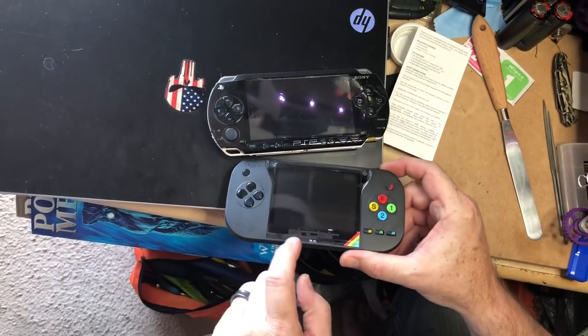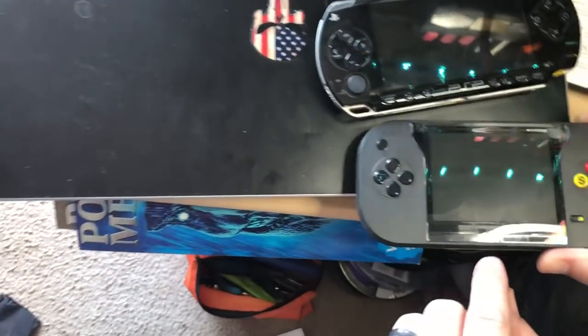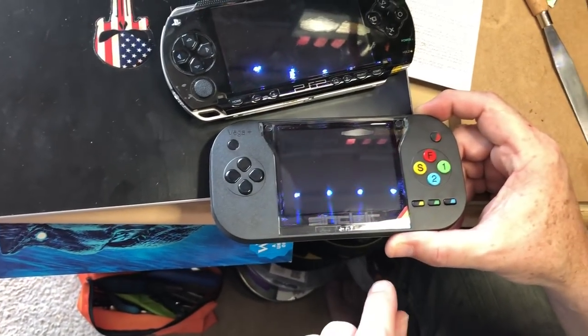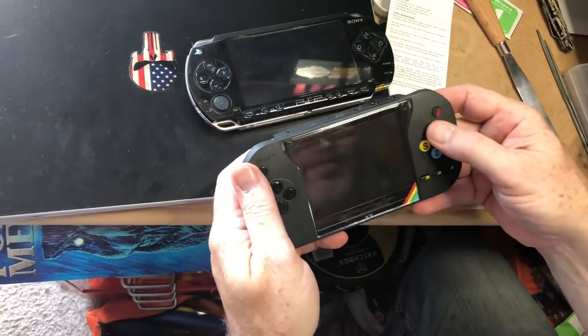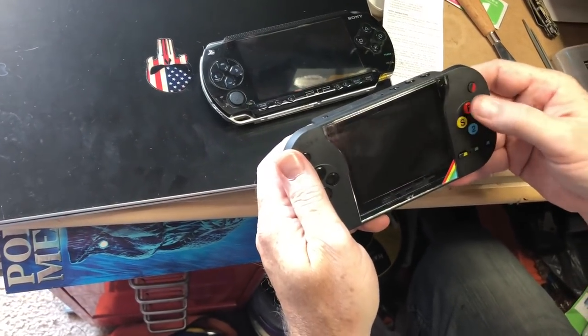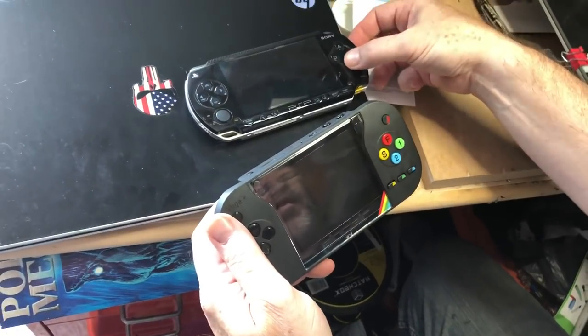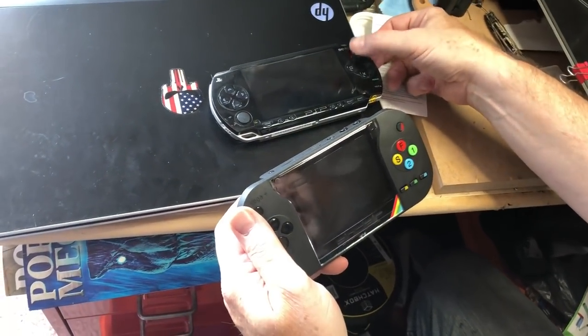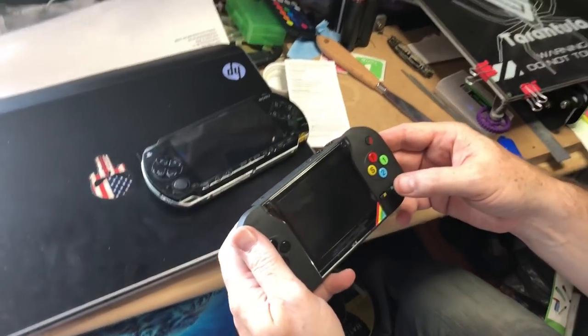It does show Sinclair down here in frosted words. Let's feel the buttons. The buttons are pretty hard. Compared to a PSP, these buttons are not awesome. Maybe we can do something about the buttons — I'll have to open it up.